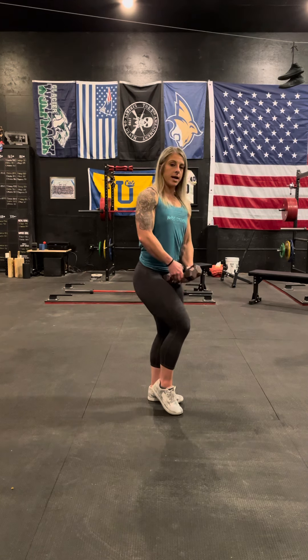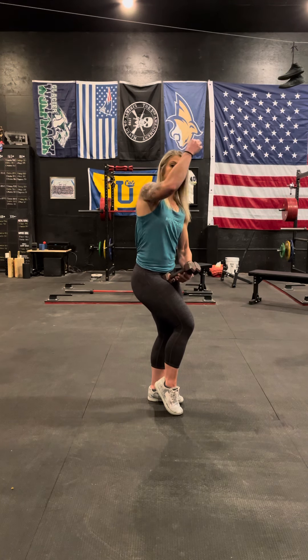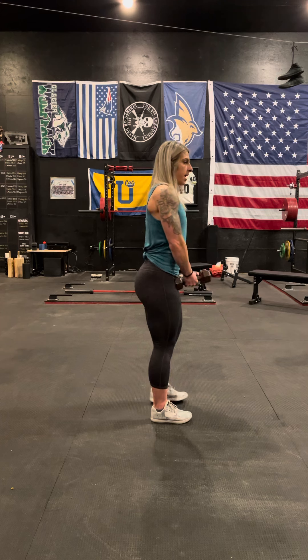Remember to keep your chest nice and tall — that string from your chest to the ceiling that I always talk about — and your shoulders back.